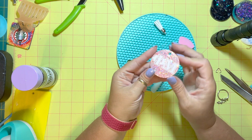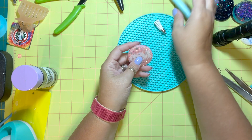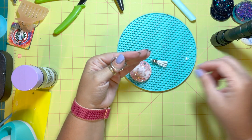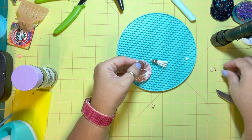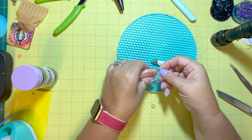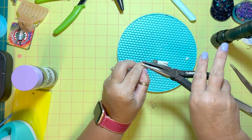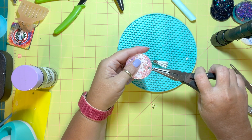As soon as all of this is finished I just add my hardware. I like these little triangles to add to the top to hold the keychain in place. The last step is putting the little keychain on, using the triangle clip to hold it onto the keychain itself, and then adding one of the little tassels with a jump ring.